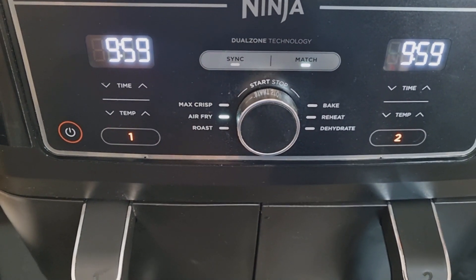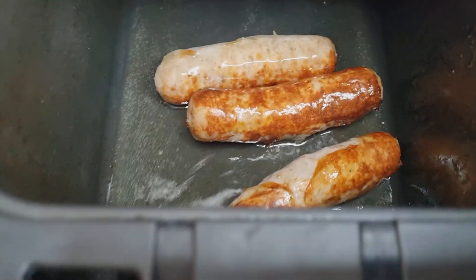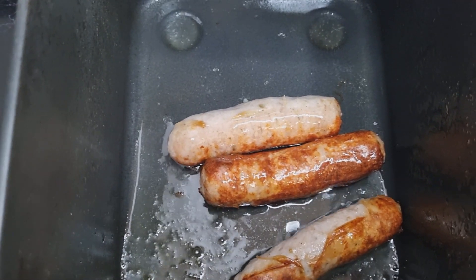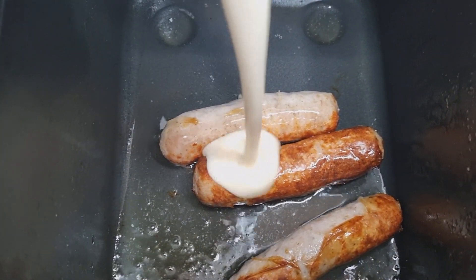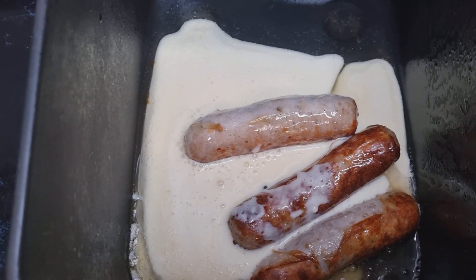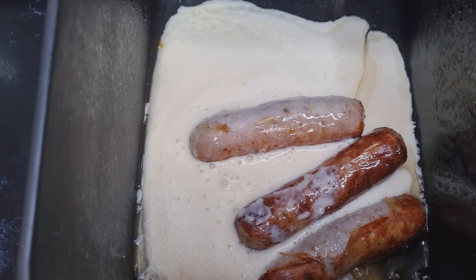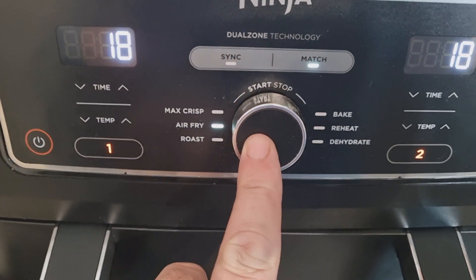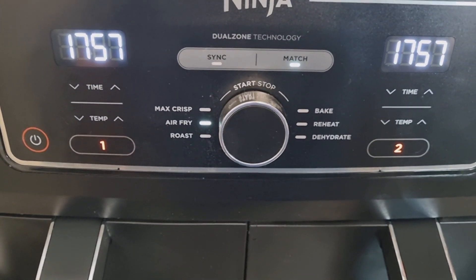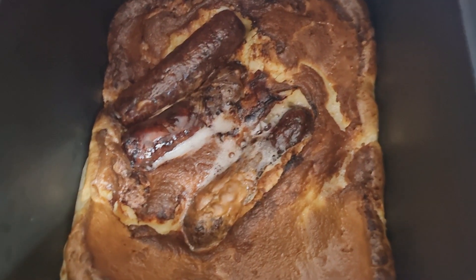Sausages are done. Now we just need to pour in the Yorkshire pudding batter — about 250ml per portion is what we worked out. Then we need to cook this on air fry at 190°C for 18 minutes. So that's 18 minutes at 190°C for the toad in the hole, and there we go.